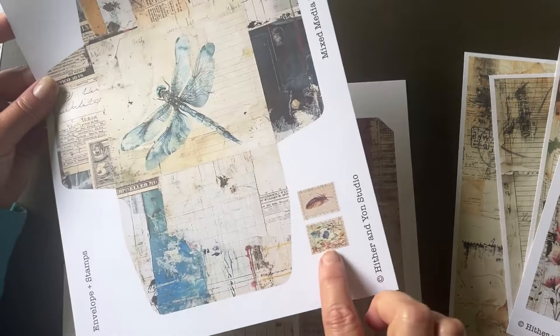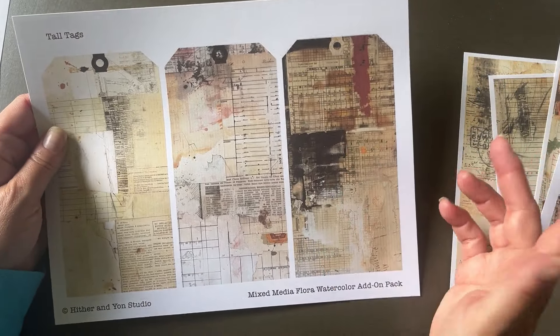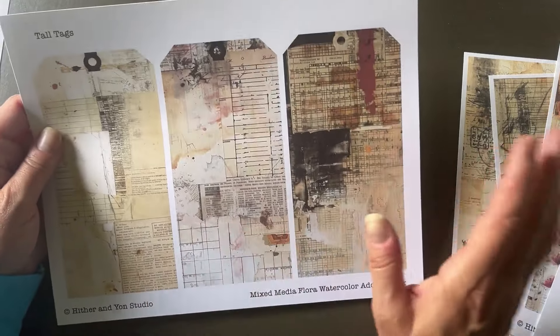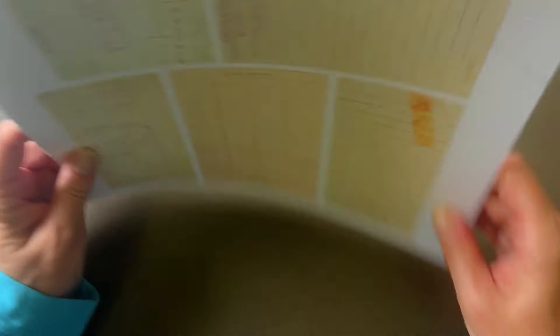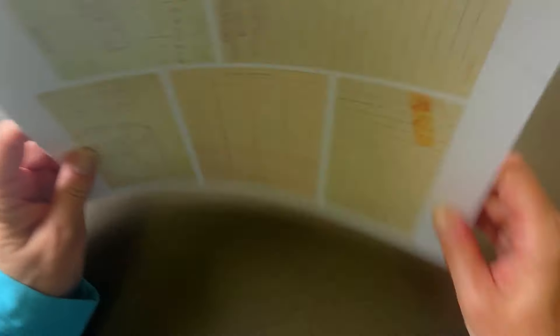These are the ephemera pieces that come with it — ephemera you use to build on. You get journaling cards — eight of those — and this big envelope with a gorgeous dragonfly, a couple of faux stamps, and then some really tall tags. The original kit for Mixed Media Flora has a lot more ephemera in it so you can use that as well.